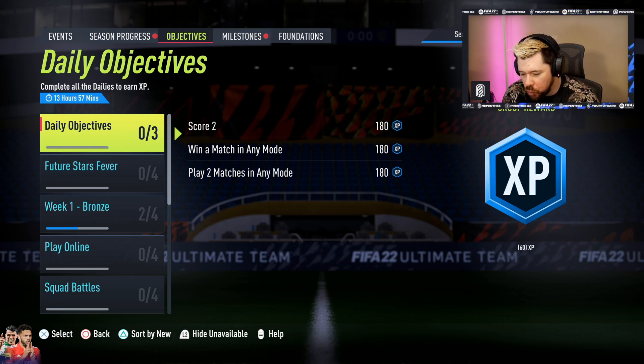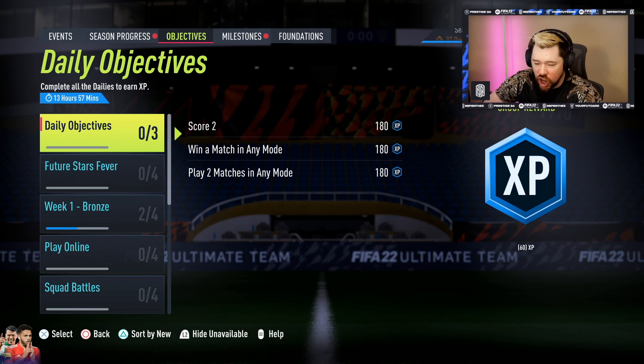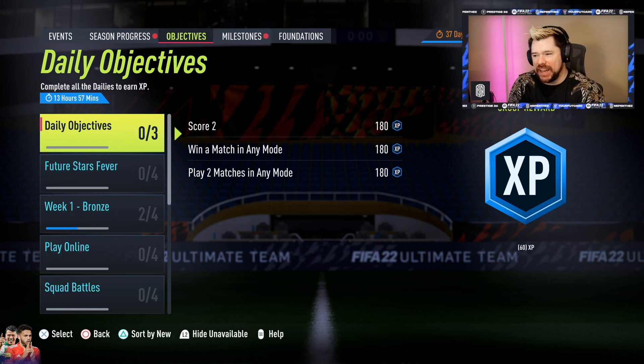What's up guys, Nepenth's here and welcome back to another FIFA 22 video. It is 6:02 on Monday and EA have given us some new content for today.